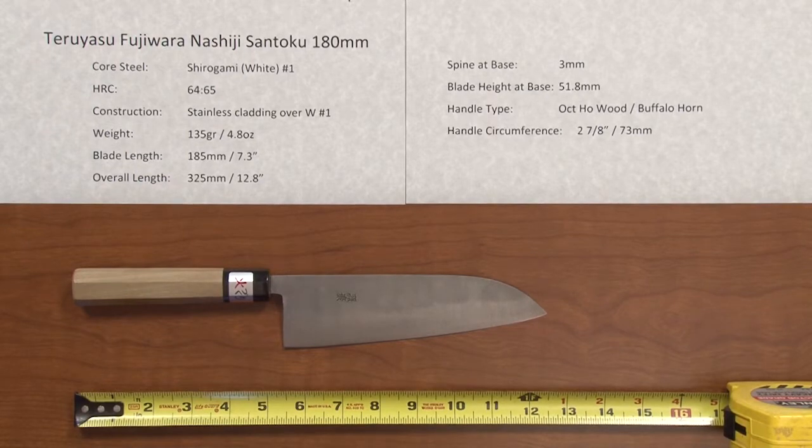This blade has a core steel of Shiragami, or White Number One carbon steel. The hardness rating on this one is pretty high — 64 to 65 Rockwell — so nice high hardness on this.